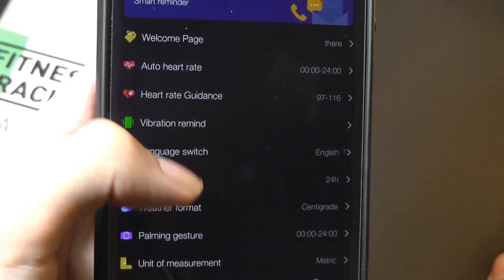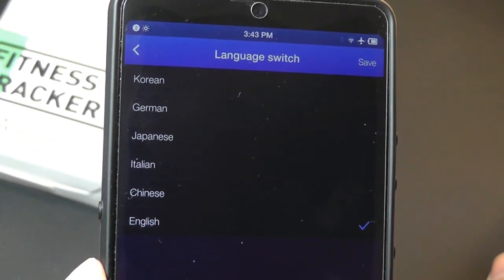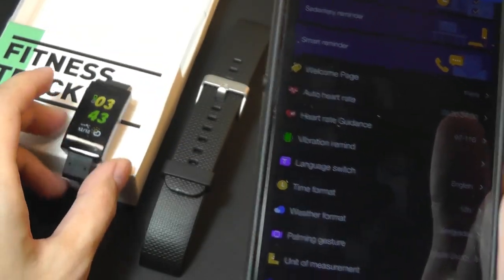Other settings include the ability to set times when heart rate is automatically measured during the day, and you can also change the language of the watch, which is pretty cool — it includes Chinese, German, Japanese, and Korean. You may also change the time format from 24-hour back to 12-hour, which some people will actually prefer.